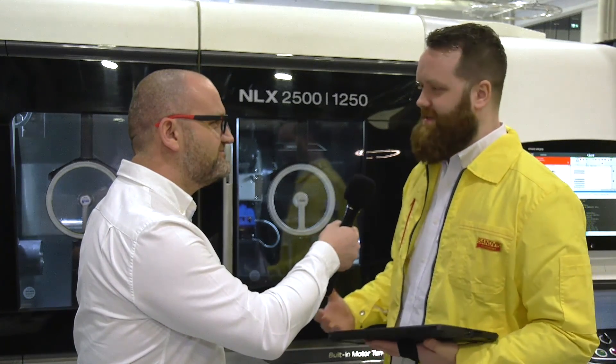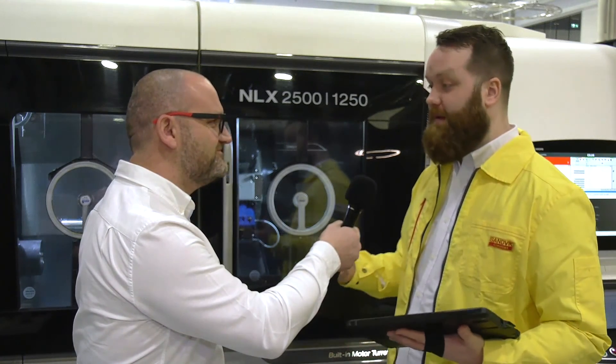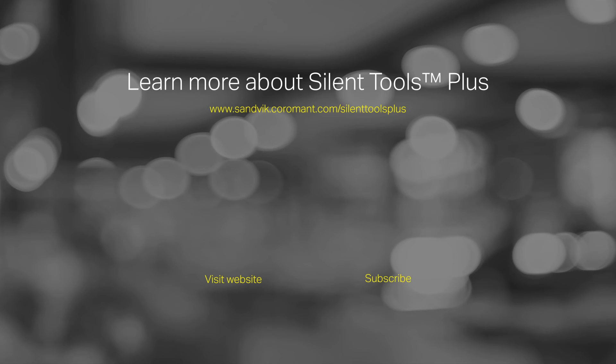This is such an exciting product — what's next? From this amazing starting point, we are working to expand the scalability of the solution, the interconnectivity with other parts of the Coromant offer, and the connectivity towards machines. This is a really exciting development — to be continued.